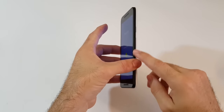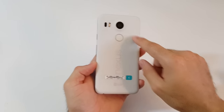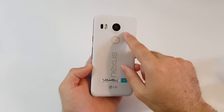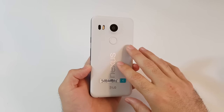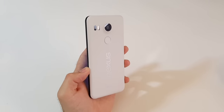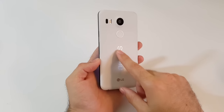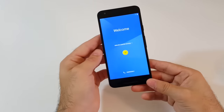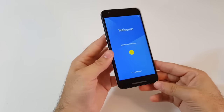We have the power button on the side and the volume rocker. We have that new 12 megapixel camera on the rear — it does a lot of different stuff: dual LED flash, laser autofocus. I guess a lot of that stuff comes from LG because they've built three Nexus smartphones now. We have that fingerprint scanner on the back and overall it's just a well-rounded smartphone that doesn't cost an arm and a leg and has a lot to offer.